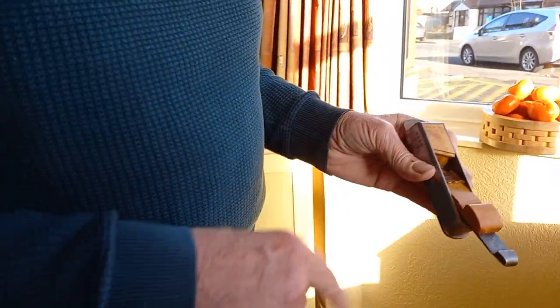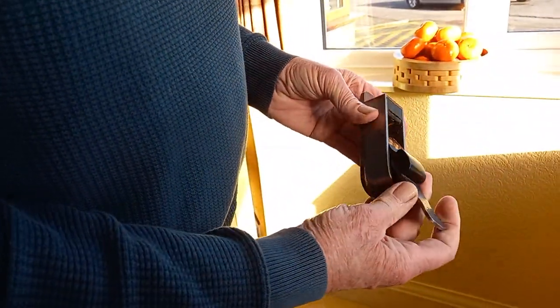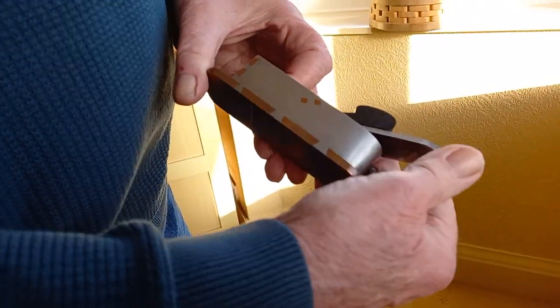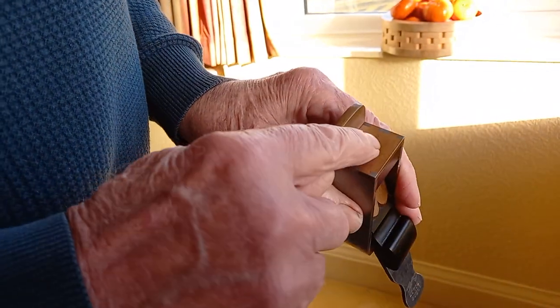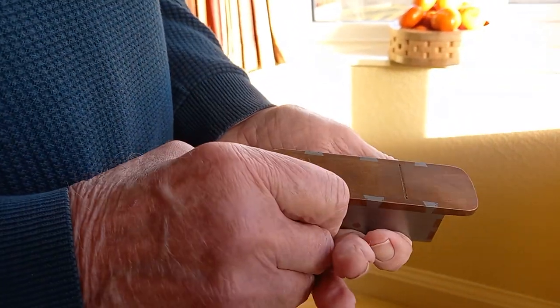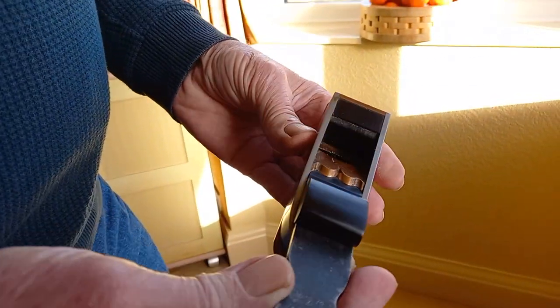This is — what is it, Sarah? Pippi boxwood. Good job Sarah can remember because I can't. The next one is steel and bronze. Look at the color of that — these colors really go together once they've aged, in my opinion, steel and bronze. This one has got a bronze front, steel body, bronze sole, ebony infill. Very nice.